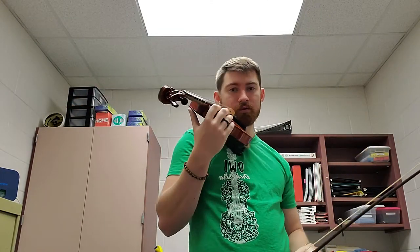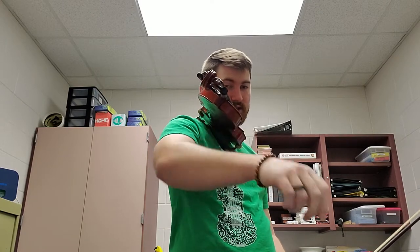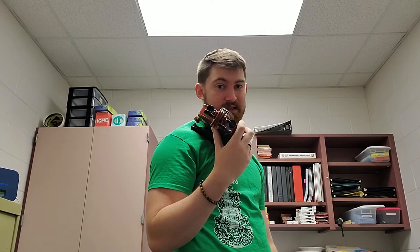Once you've got your bow hold and your instrument set, make sure you turn your body slightly to the right — stepping with your feet to turn your body until your scroll is facing right where you want it to face. Like if I have a stand in front of me, my scroll is going to be facing my stand.